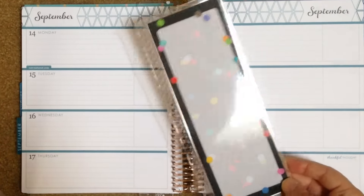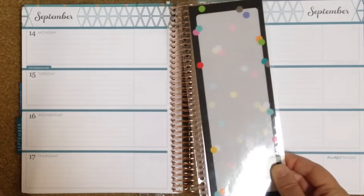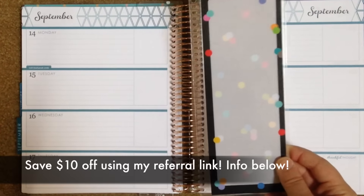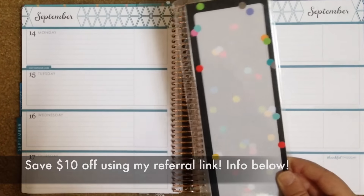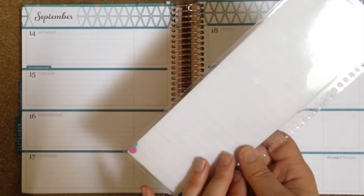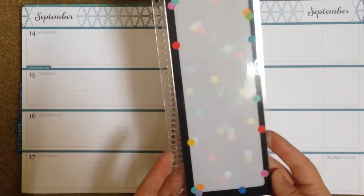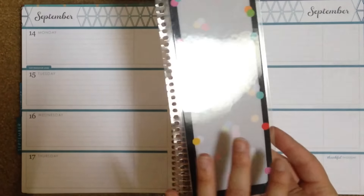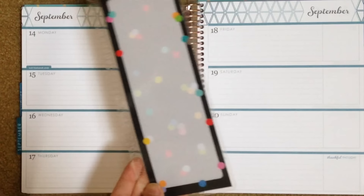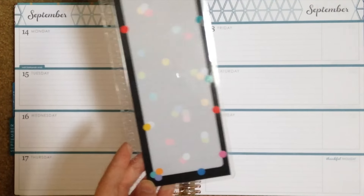I also recommend you purchase a dashboard for your Erin Condren. This is a snap-in to-do list that costs $4 on the Erin Condren website. When you go to buy your planner, I highly recommend adding this to your cart because otherwise the shipping will be pretty expensive if you buy this alone. This is a double-sided laminated insert — you can make one yourself, but I decided to save the time and buy the pre-made one. If I was a student, it would last me probably my entire four years of college.